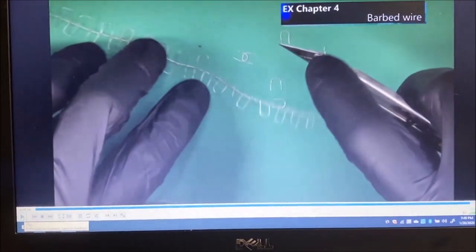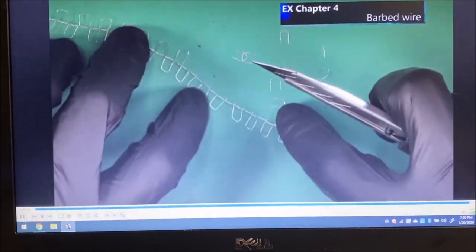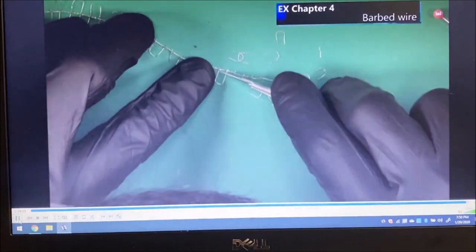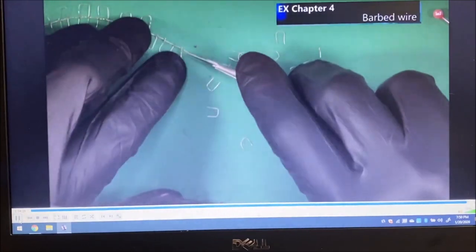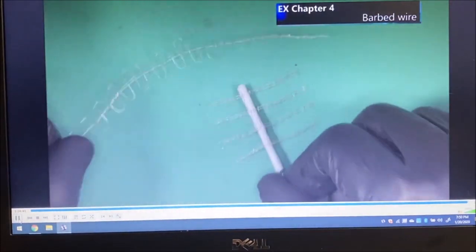I'd like to thank everybody for tuning in, and thanks again to Calvin Tan for supplying me with this video. Until next time from 1/35th Scale Figures in Review, you can get a good 1/35th scale impression of barbed wire — it's not entirely precise but for 1/35th scale it will suffice just nicely. If you follow this method it's going to look spectacular. This is how we make the barbed wire, and once you have it done you can attach it to the post — and this is what the final result looks like.